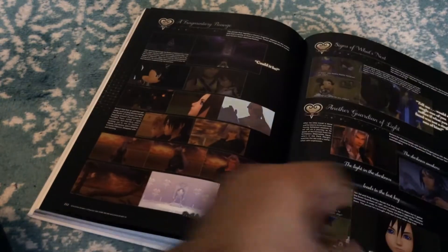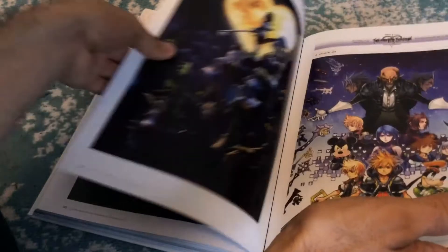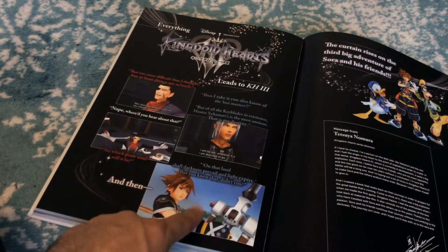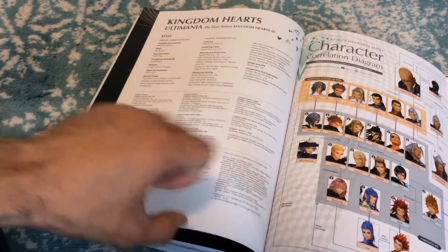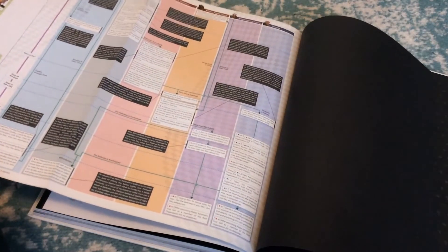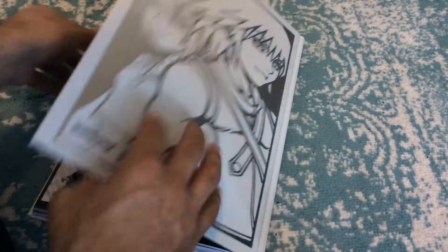Then we get the secret movie stuff I mentioned before — The Gathering, all these different things. And then everything that leads into Kingdom Hearts 3. I remember when this trailer dropped — it was hype as hell. There's also a note from Tetsuya Nomura. We've got a character diagram — a relationship diagram similar to the Final Fantasy Ultimanias — which is almost the exact same thing here. This one folds out, and it's got another fold-out with the Xehanort experience record, which I'll have to read. This has a lot of stuff in it.